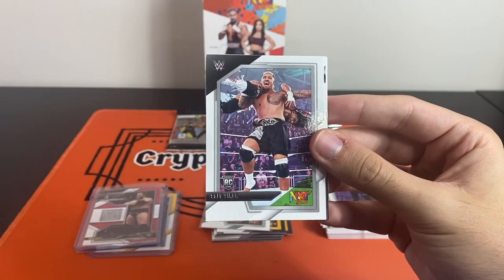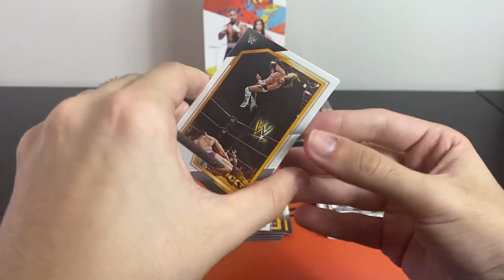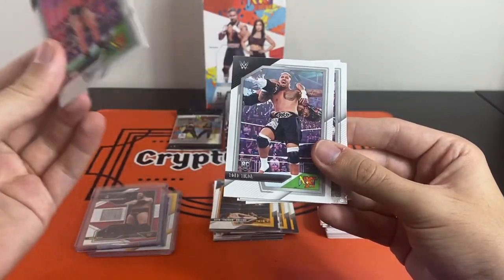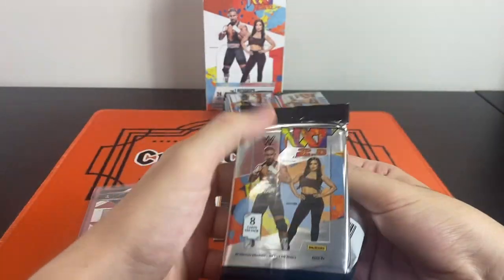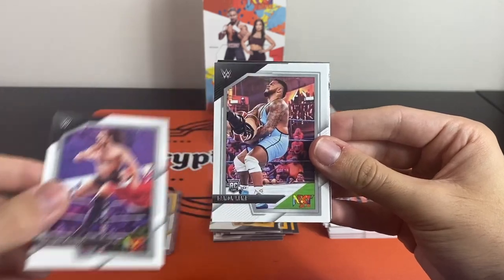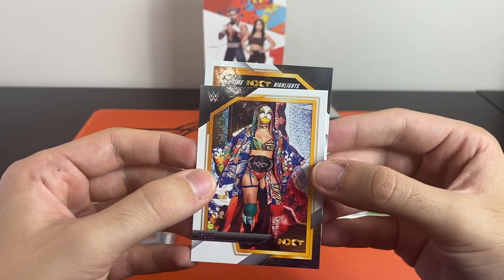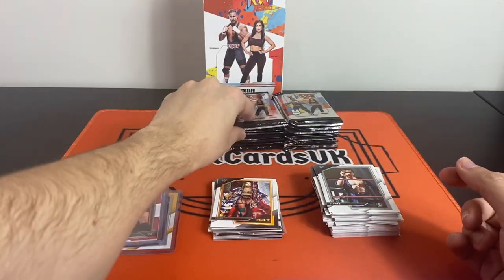Indy Hartwell, hopefully on the main roster soon. Solo Sikoa rookie — that's one we'll definitely take. Mandy Rose going back, an NXT throwback of Seth Rollins, and NXT highlights of A-Kid. I'll probably sleeve up all these rookies — the Solo Sikoa market right now is definitely on the up after being introduced into the Bloodline after Clash. Very exciting to see where he goes. Roxanne Perez, Giovanni Vinci, Cameron Grimes, Damon Kemp, Teoman, and an upside-down Oscar. I'm watching out for that autograph.